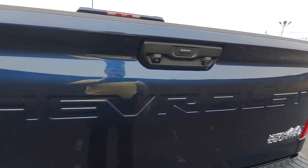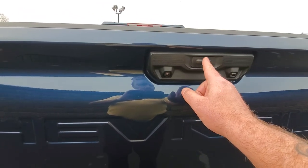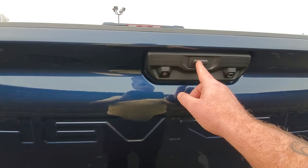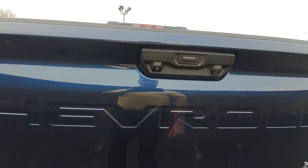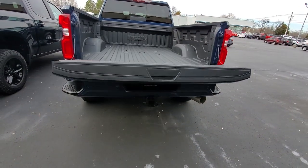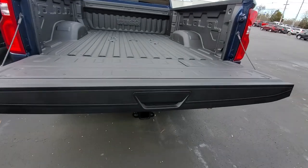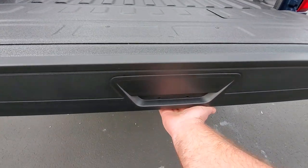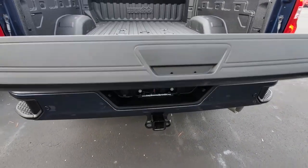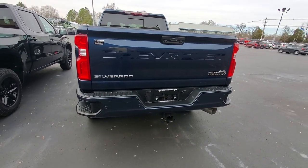So this is all power, and there are a couple different ways to open it. The first way is right here — you just press the button on the back of the tailgate once and it goes down automatically. This also has the power-up feature and it operates the same way: reach underneath, press that button once, and it closes. You'll hear the beeping indicator to let you know it's going up.